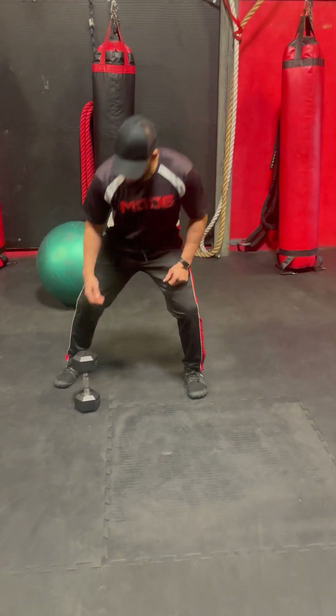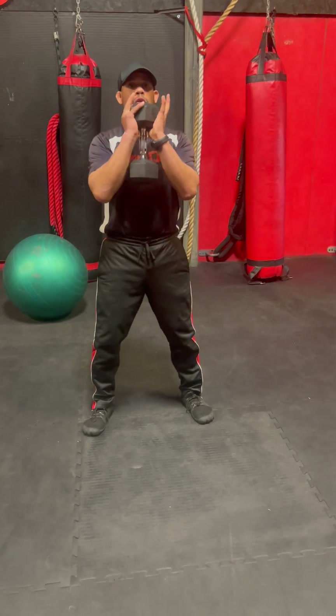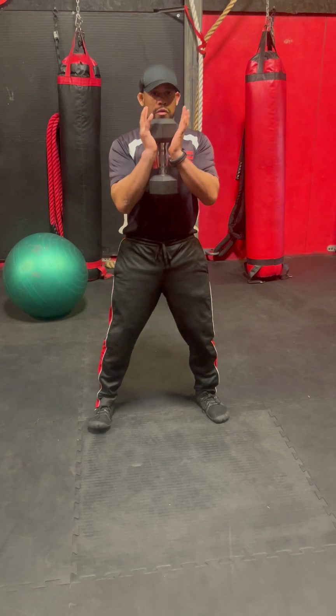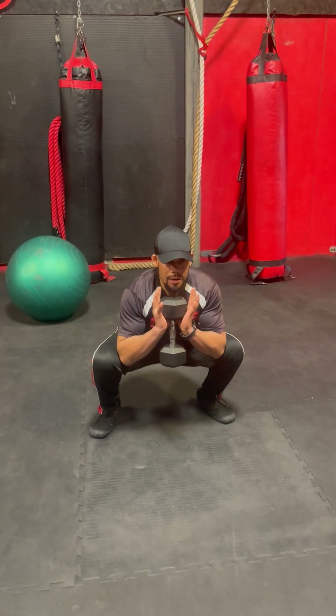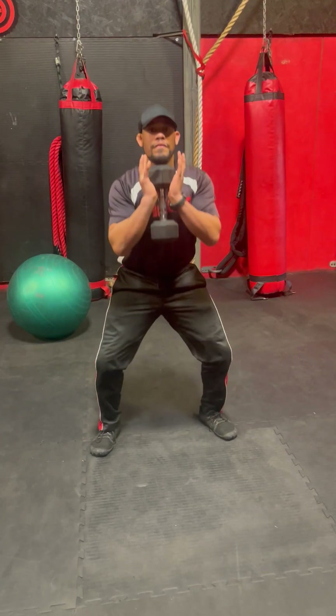So the first exercise is going to be a goblet squat and you're going to hold the dumbbell just like this, and the elbows are going inside the inner thigh and drive the hips and shoulders straight up. You have 12 reps the first set.